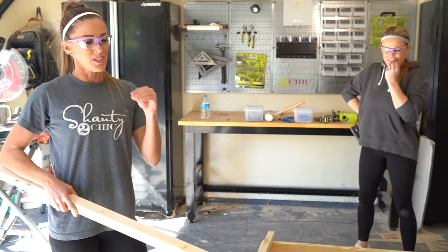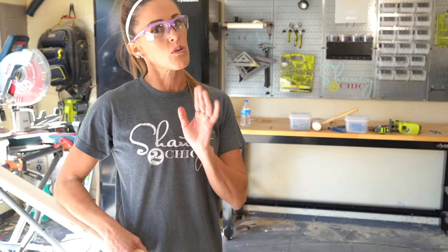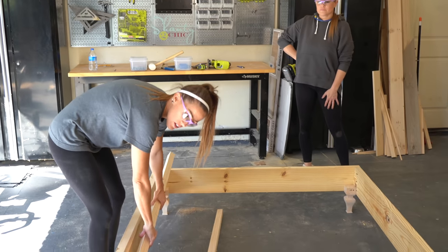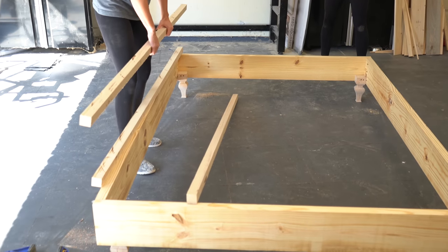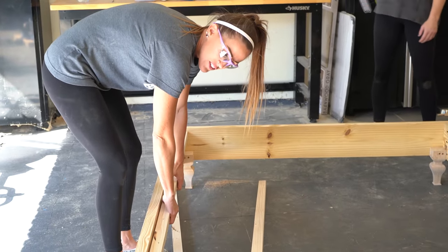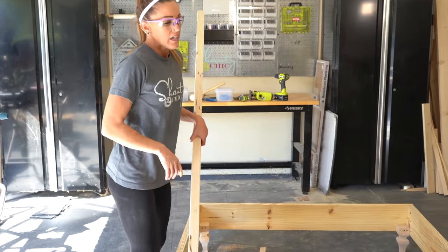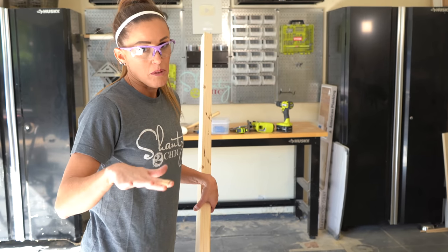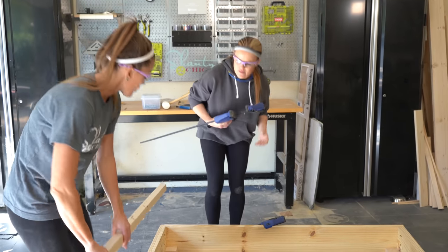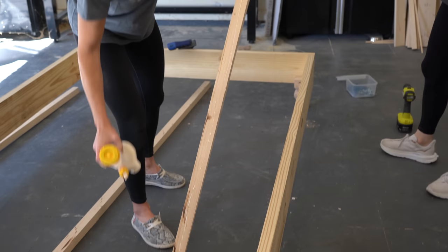We get so many questions about whether you need a box spring with our bed plans. The answer is: you can use one or not. If you're using a box spring, you'll put the cleats a little lower down in the frame. If you're not using a box spring, you put them three quarters of an inch from the top and run slats right there — that serves as a box spring. Even with a box spring, I still like having slats on the bottom for support, just down inside the frame. So I'm marking three quarters of an inch down and attaching the cleats to the inside of the side rails with wood screws and wood glue.